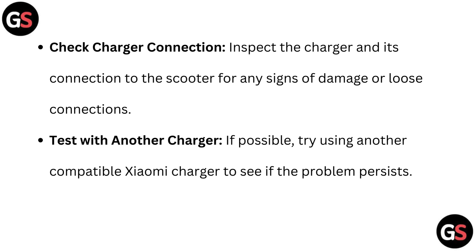Check charger connection: inspect the charger and its connection to the scooter for any signs of damage or loose connection. Test with another charger: if possible, try using another compatible Xiaomi charger to see if the problem persists.